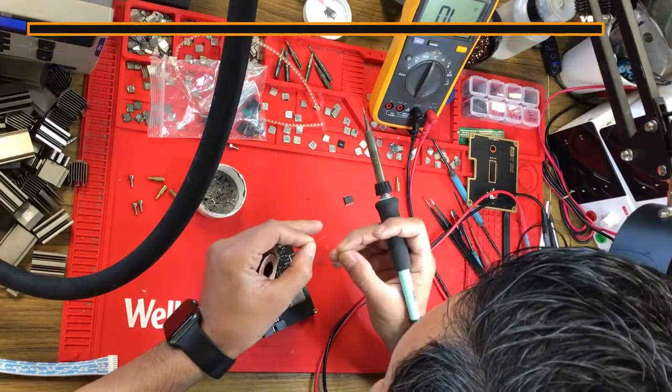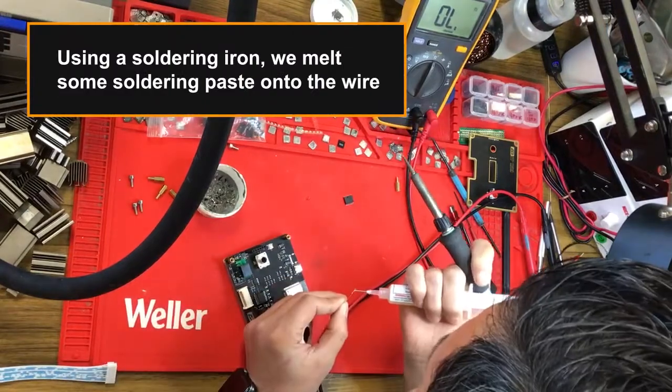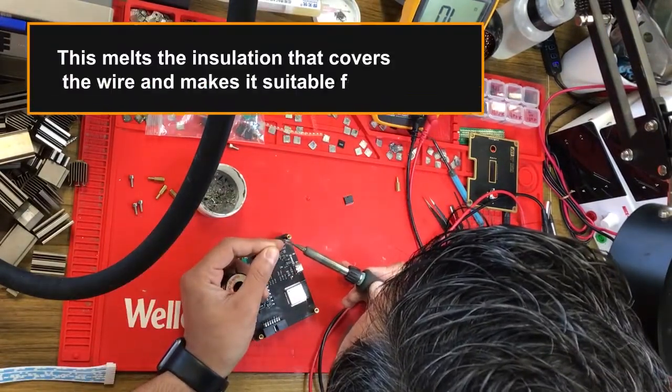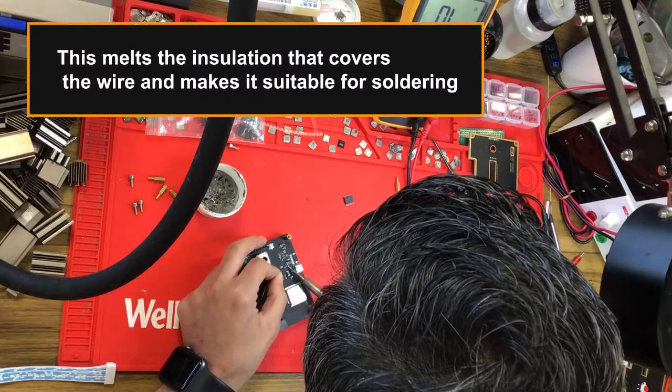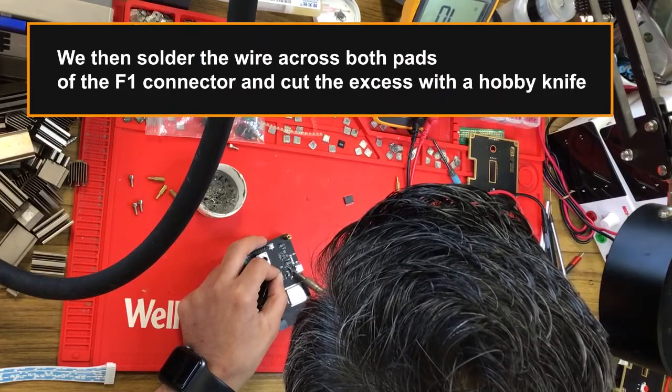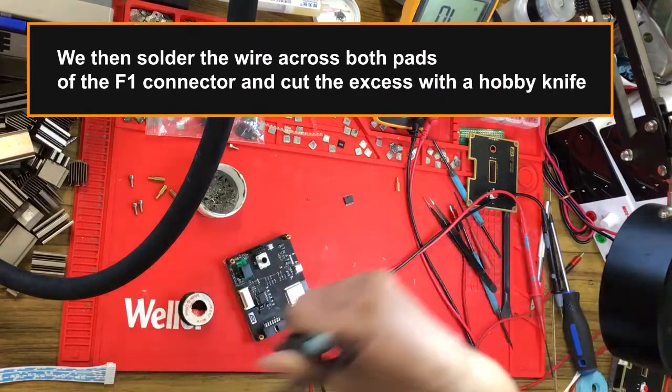We're going to apply some flux to pre-tin the jumper wire. Using a soldering iron, we melt some soldering paste onto the wire — this melts the insulation that covers the wire and makes it suitable for soldering. We then solder the wire across both pads of the F1 connector and cut the excess with a hobby knife.